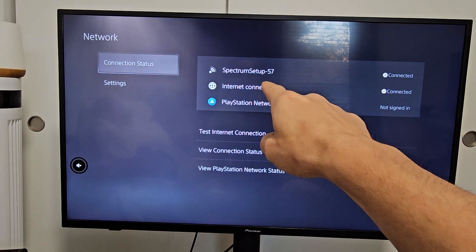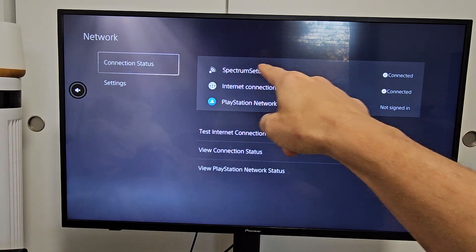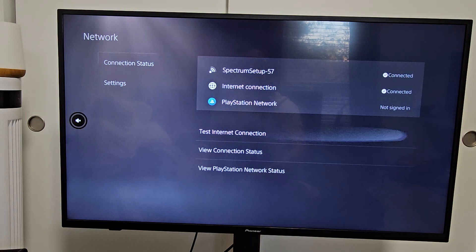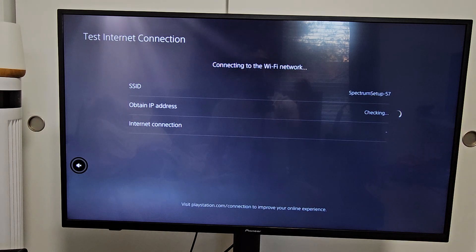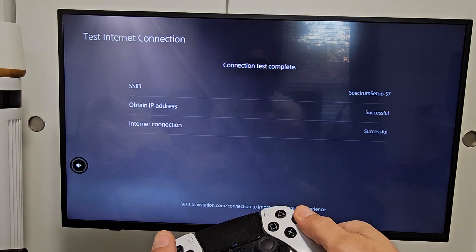You can see I'm connected — my Spectrum setup, that Wi-Fi signal, so that's on Wi-Fi. Once I test a LAN cable, it'll say LAN wired there. What we want to do is go down to View Connection Status. If you go to Test Internet Connection, it only gives you basic info like whether it obtained an IP address and internet connection — so we don't want to go to that one.